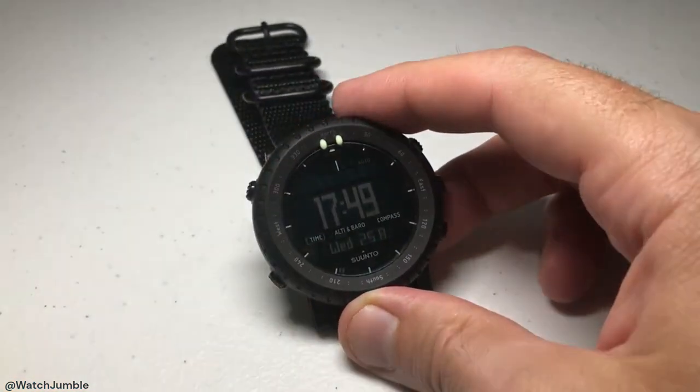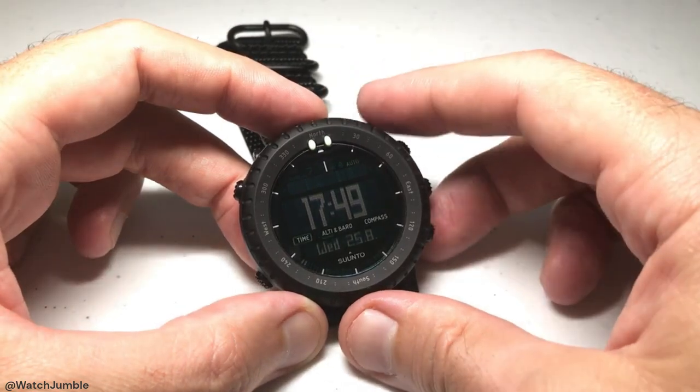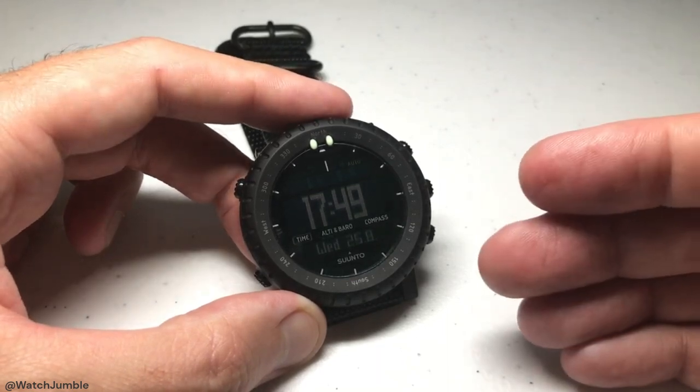Hey everybody, as always I hope you're doing well out there. In this video I'm going to be showing you the basics of how to use the barometer on your Suunto Core watch. This is the Suunto Core Alpha Stealth model, but it shouldn't matter which version you've got — this video should work the same for everybody.